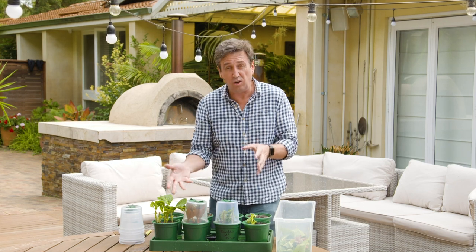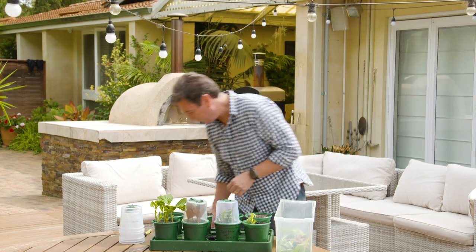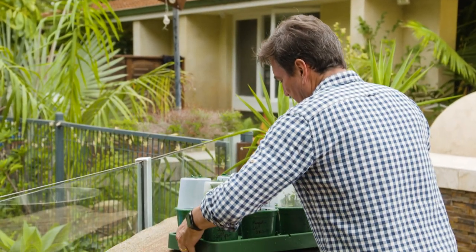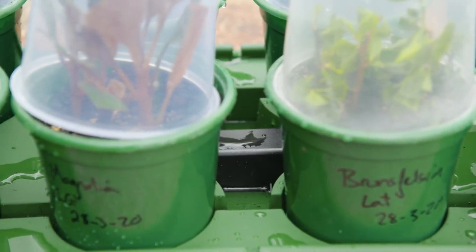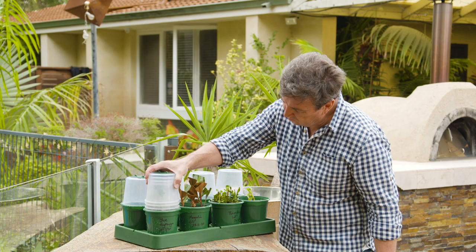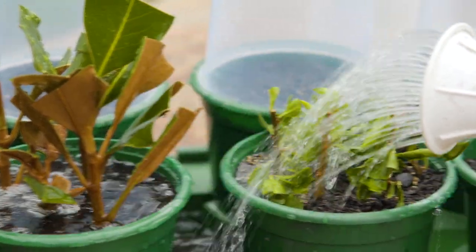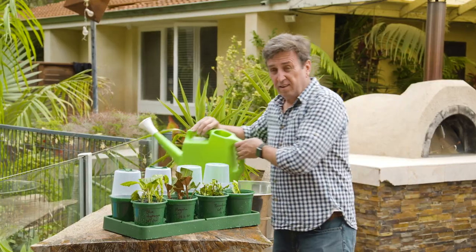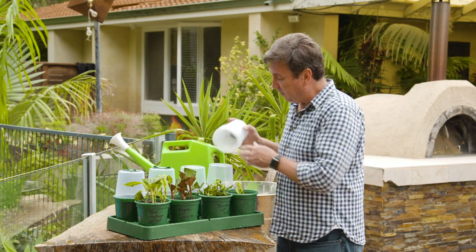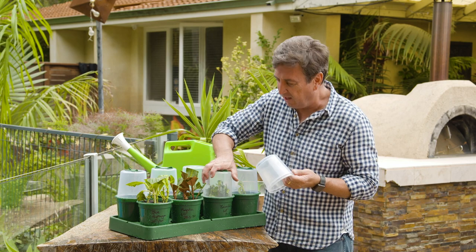This stops them from transpiring all that moisture out of the foliage and encourages them to set some roots down. As soon as they have — which is only two or three weeks down the line — you end up with beautiful plants all ready to be transplanted into small pots. The cuttings in the pot can sit in a tray of water, allowing moisture to rise up through the soil using capillary motion, or you can lift the pot cover every third day and add some more moisture via a watering can. And it's as easy as that.